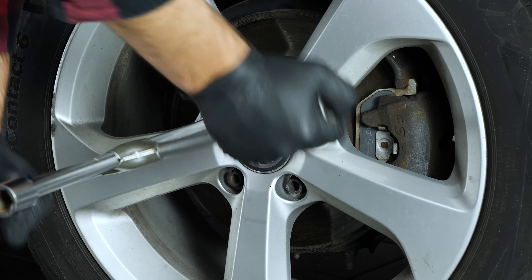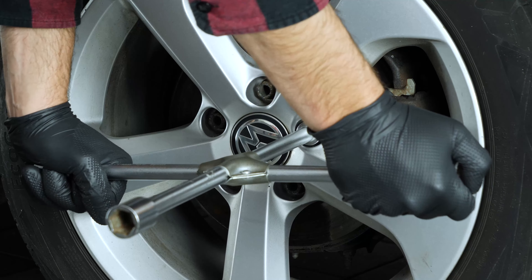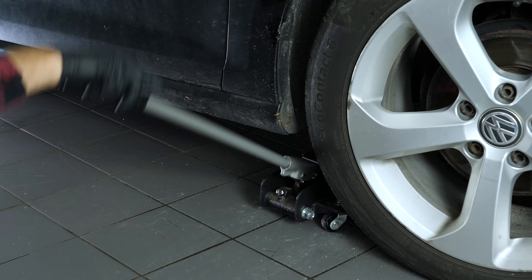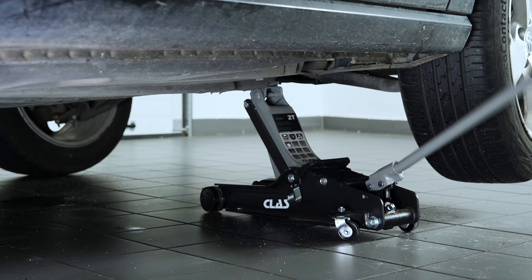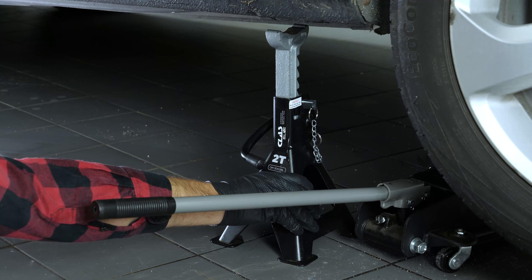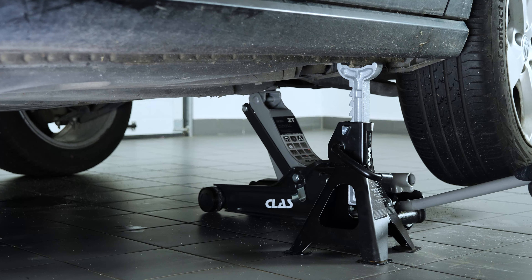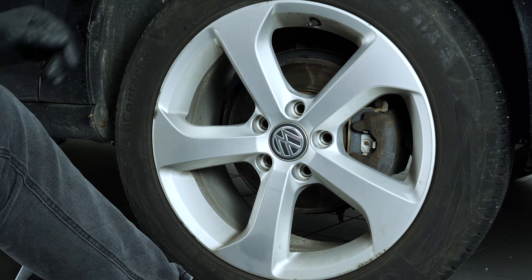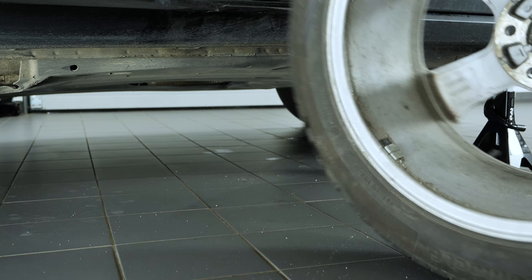Loosen the stud bolts on the front wheels. Raise the front of the vehicle and put it on two axle stands. We strongly suggest watching the tutorial on raising your vehicle safely before carrying out this step. You will then be able to take off the wheels. Don't forget to slide them under the vehicle.